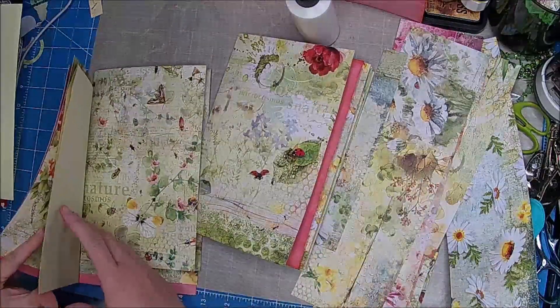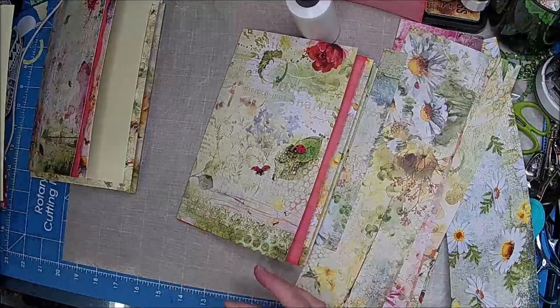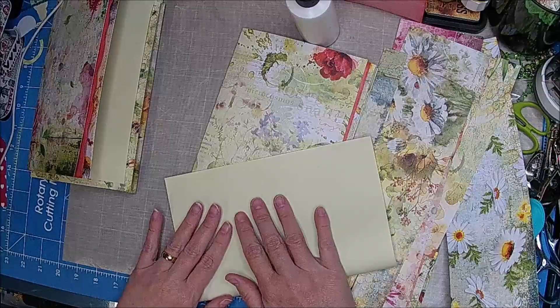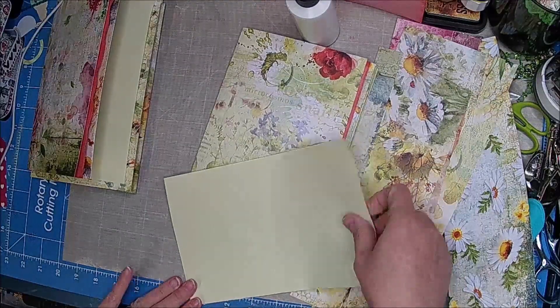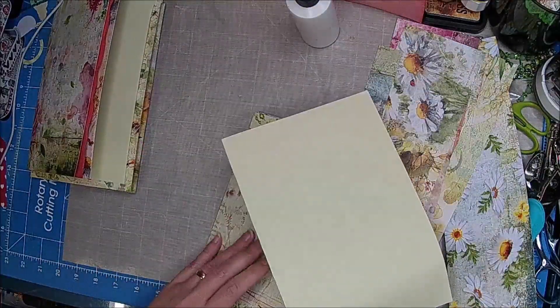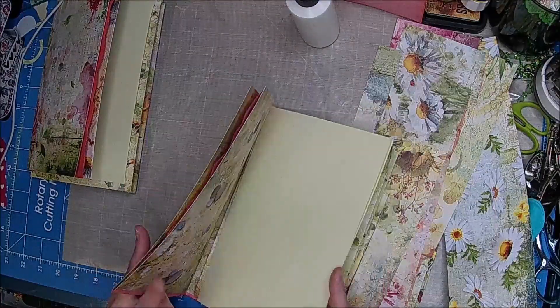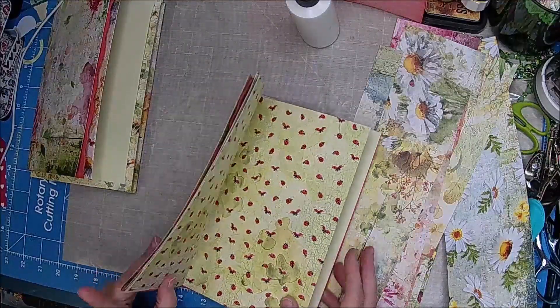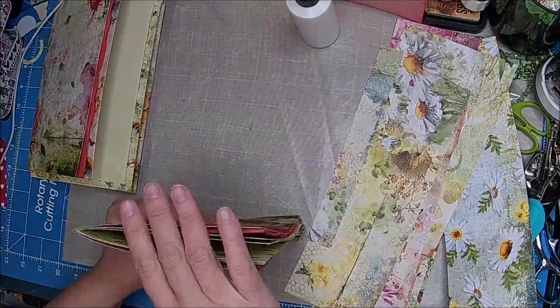We'll put that one in here. All my papers are out here. I just feel so nice being out here and not having to fight with the cats. This morning when Clint was making the other video, sometimes he was kind of having to fight a little, not horribly, but...